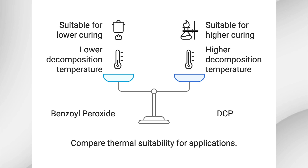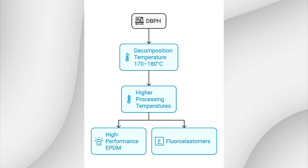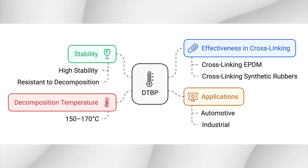Benzoyl peroxide (BPO) has a decomposition temperature of 90 to 100°C. BPO breaks down at lower temperatures than DCP and is often used for applications where lower curing temperatures are needed. It is commonly used in foams and for cross-linking silicone rubbers. DBPH has a decomposition temperature between 170 and 180°C and is used for rubbers that need higher processing temperatures, such as high-performance EPDM and fluoroelastomers. DTBP has a decomposition temperature between 150 and 170°C and is known for its high stability and effectiveness in cross-linking EPDM and other synthetic rubbers, often used in automotive and industrial applications.